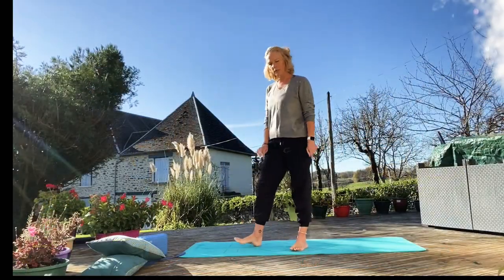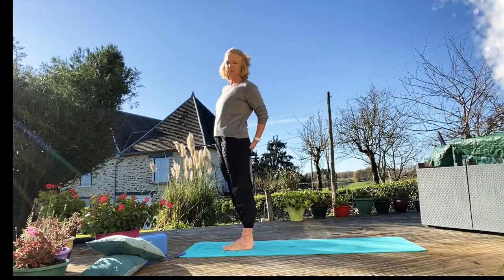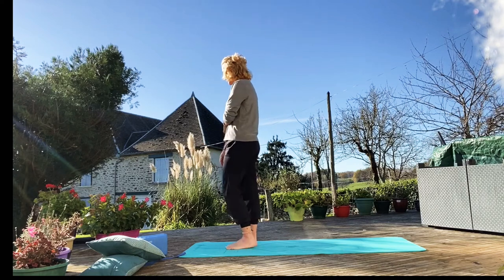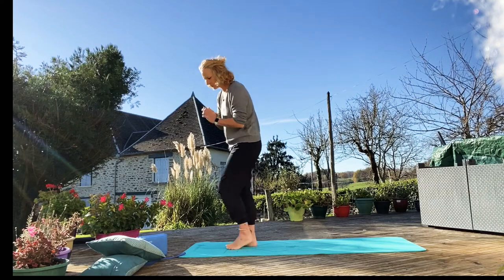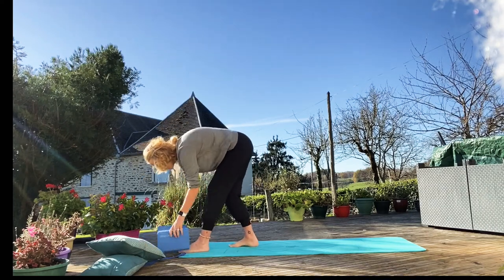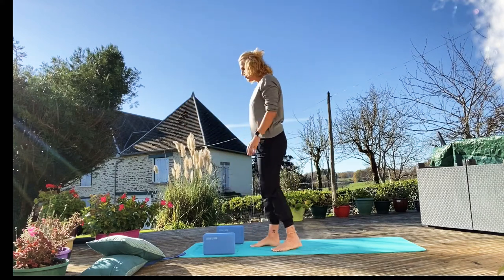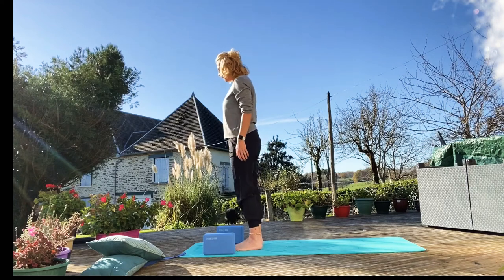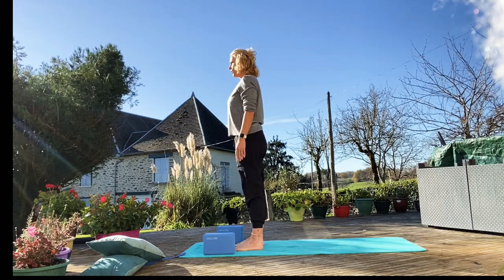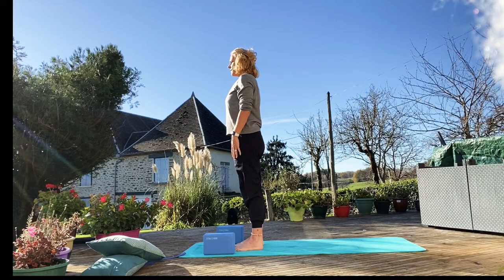We're going to do something a little bit different — not the usual. And then we're just going to come in and do some Warriors: Warrior One, Two and Three. And then we're going to go down and do our half splits. So come into Tadasana, Mountain Pose. Make sure your knees are over your ankles, hips slightly tucked under, roll the shoulders down and back. Take a couple of breaths here.